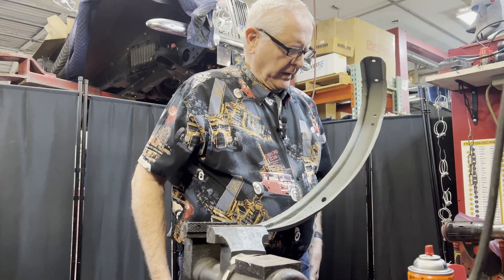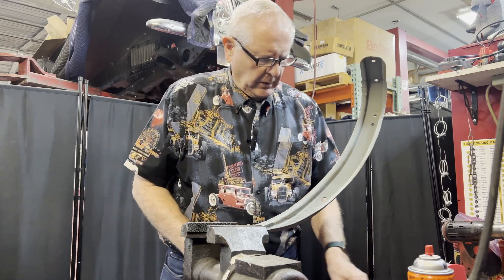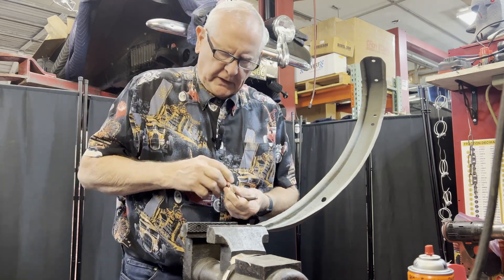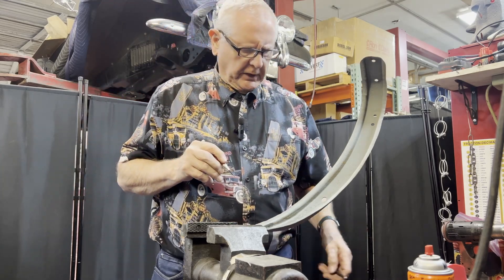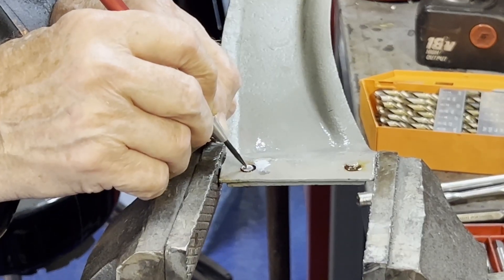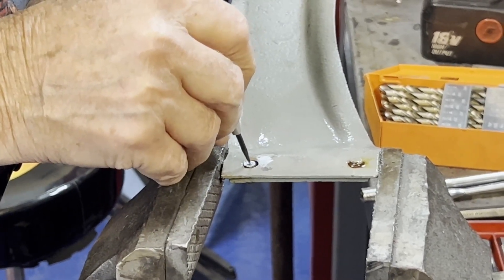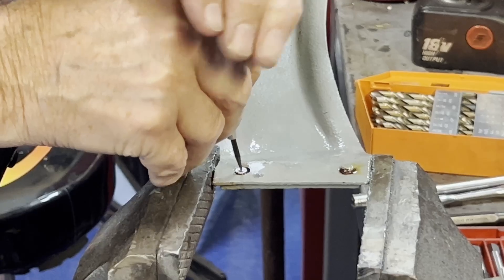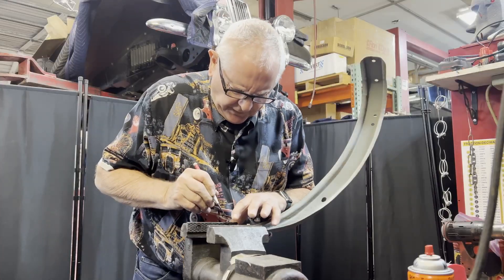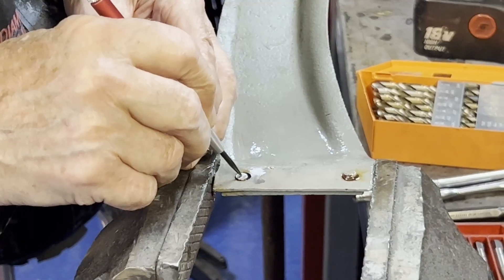Now what we're going to do is select a center punch — this is the secret to getting this really right. Getting the center punch hole in the middle of that bolt is critical, so I focus on that pretty hard and may do this a few times before I find one I like. You just do this a couple of times and see where that center punch mark is.